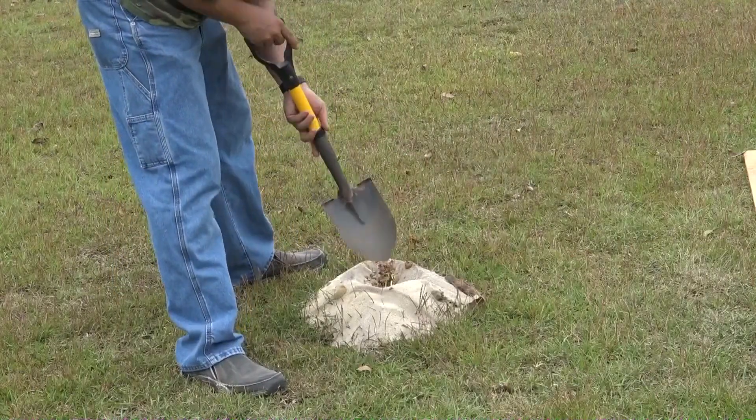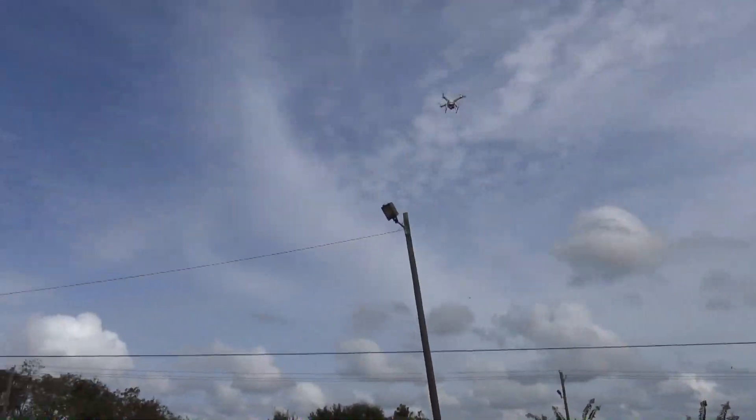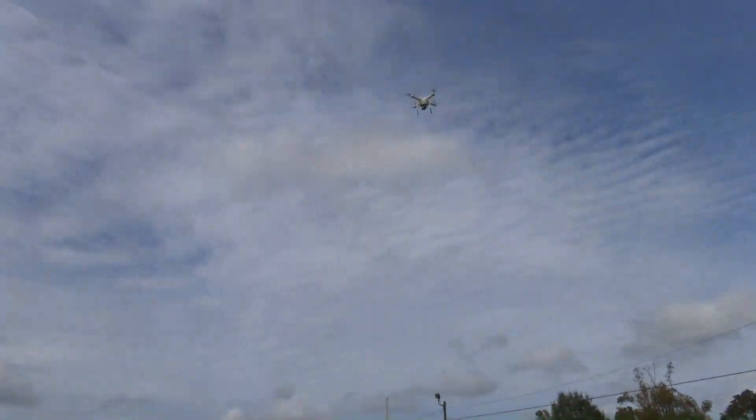For those of you that are curious, the aerial footage is coming from a DJI Phantom 3 Advanced. And no, they didn't pay me to say that, but I love this little thing. It's the coolest toy ever.